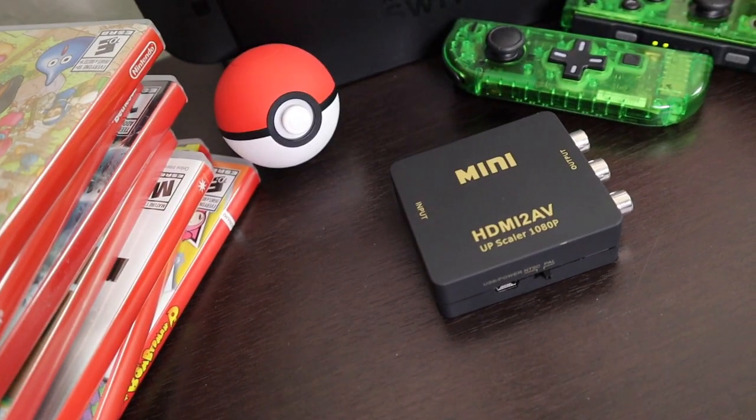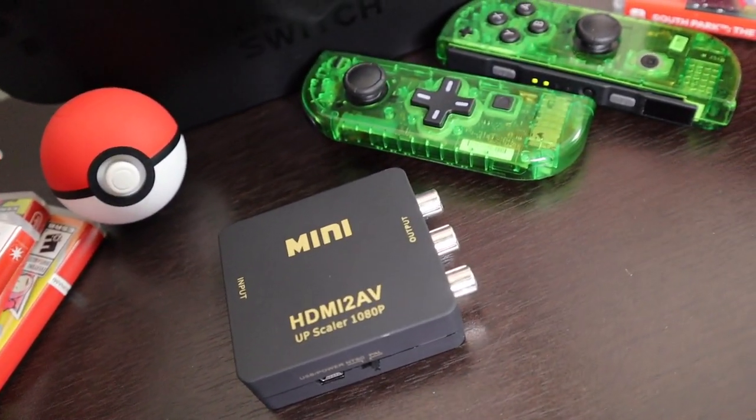So recently I set up my Switch and my CRT TV and hooked them up together. A few people asked how I did that, and I decided I would let you guys in on my ten dollar secret — well, maybe not ten dollars, it was like twelve dollars, but close enough.